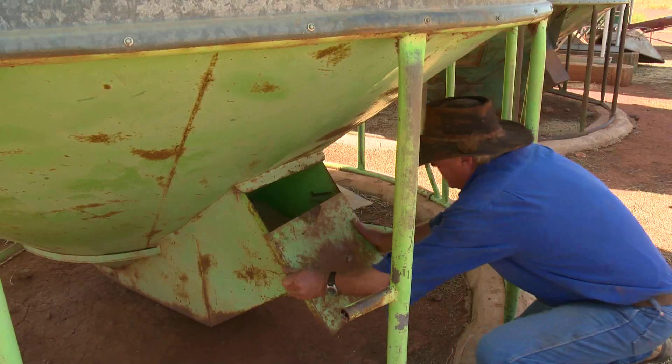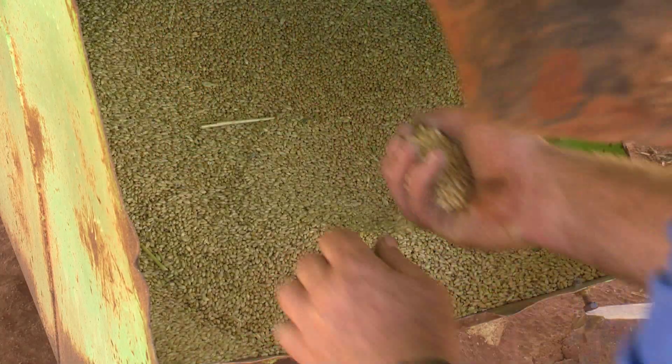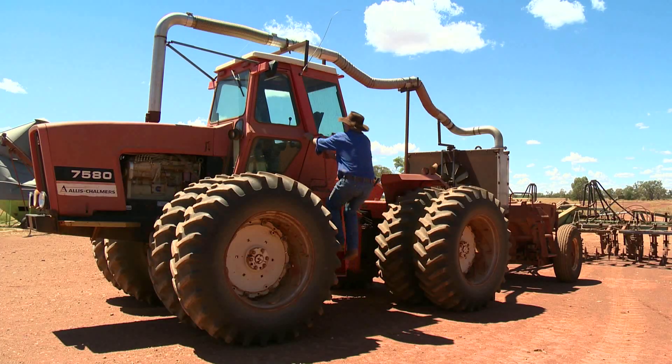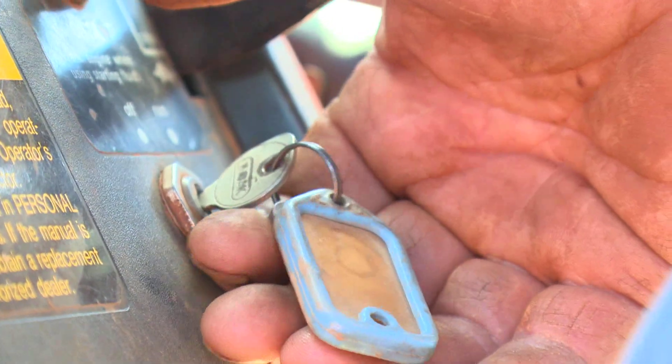We also do a bit of opportunity cropping, mainly feed cropping, like feed cereals, oats and barley, that type of thing. We've got a tractor here that we do our sowing with and because of the marginal country here and marginal cropping area, we try to reduce inputs and we've converted this machine to put the exhaust gas in the ground through the air seeder to reduce fertiliser inputs.